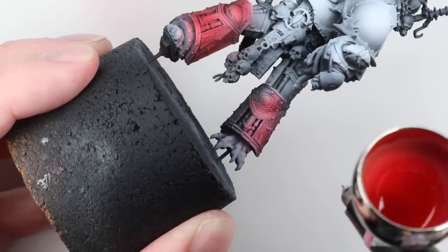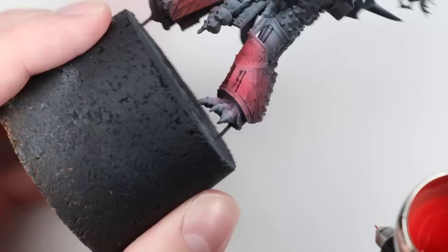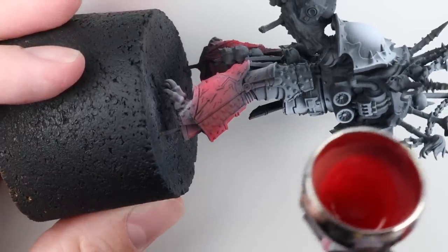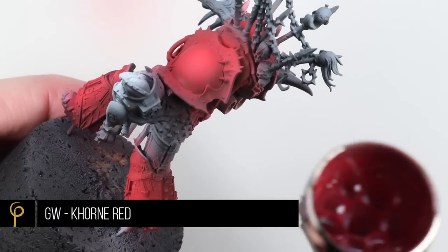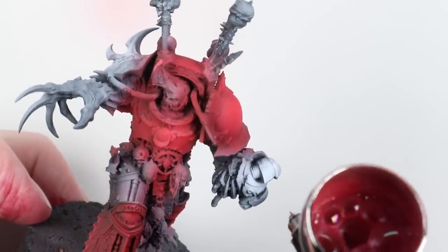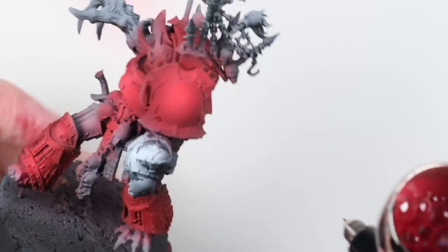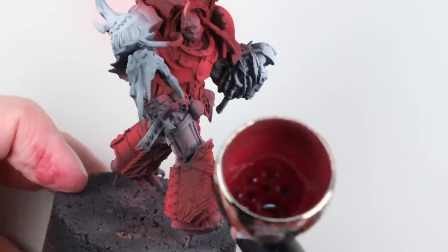One of the tricky things with Red Corsairs is they have black armor parts, red armor parts, and a little bit of brass trim. With as much trim as there is on this model, I was concerned about it looking messy. So I tried to ignore all the trim and think of him in simpler body parts — feet, shins, thighs, abdomen, shoulders. Once I was happy with the red parts, I loaded up Khorne Red, diluted similarly, and sprayed it into the shadows to enhance them and make them more defined.